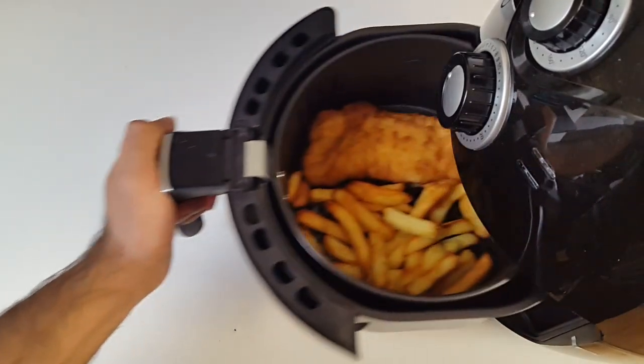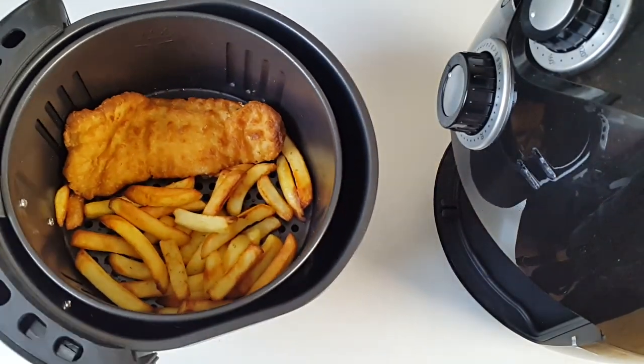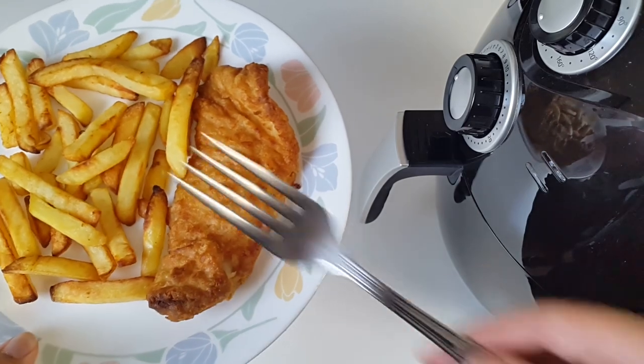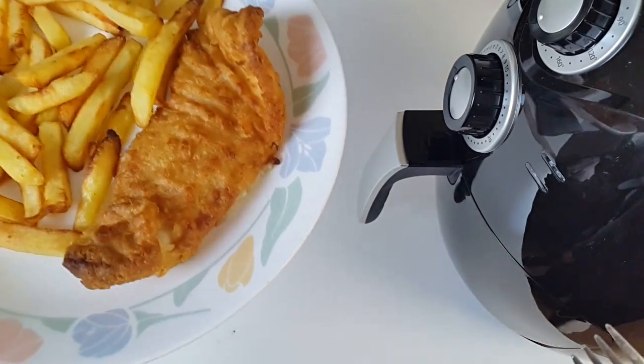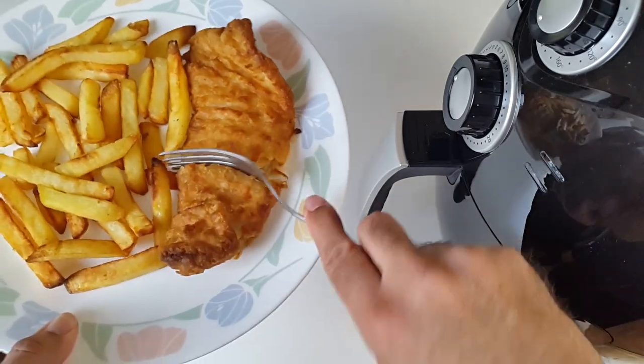The additional five minutes are up — let's see what we have. Wow, that's more like it! Let's get this on a plate. So here you have air fryer fish and chips — as you can see it looks absolutely amazing, it's cooked perfectly. Let's see what it tastes like.